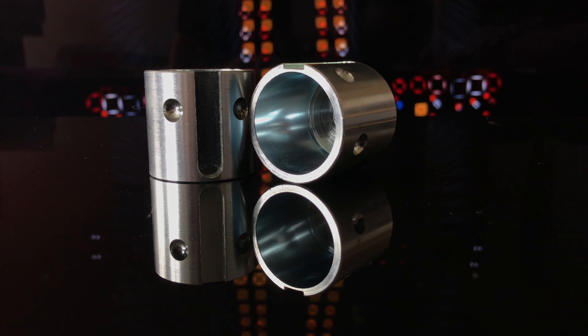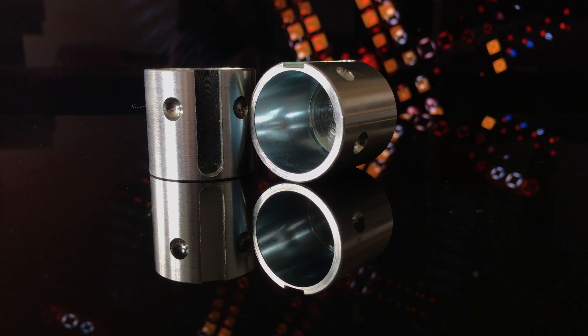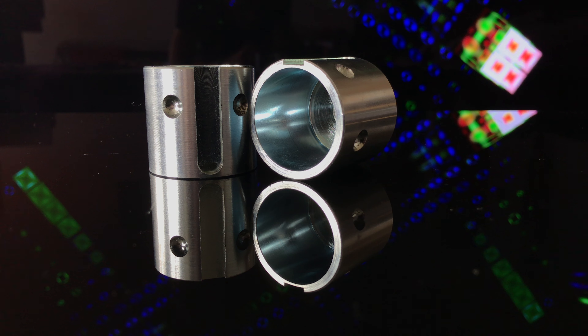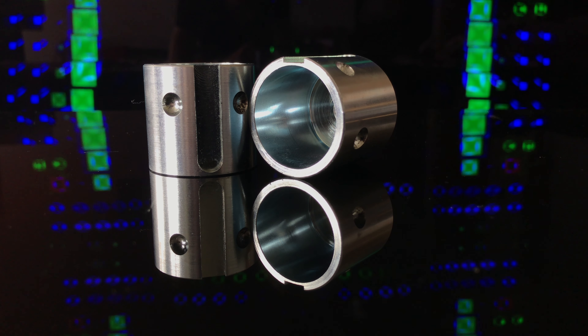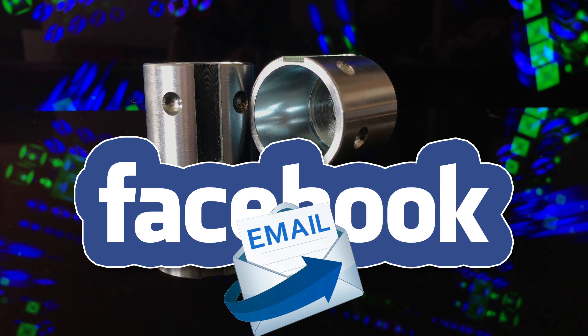These come in at just £25 each with a small postage charge, but Neil said he'll post up to 8 wall mounts for the same price as one. Also, at the time of this review, Neil said he was looking at setting up a website to distribute from, but until then you can contact him via email or through Facebook. I'll put that info in the video description below.